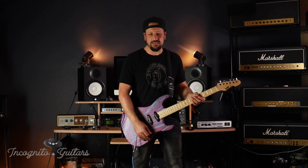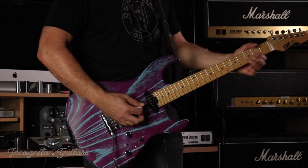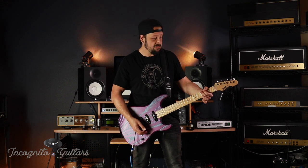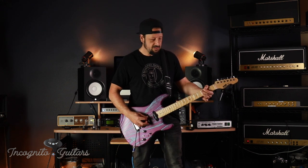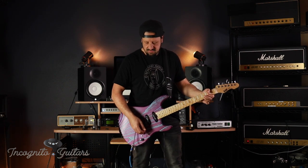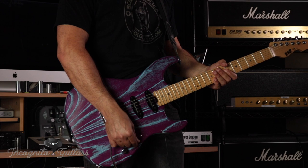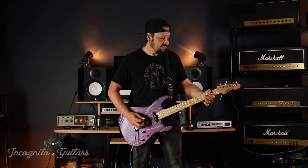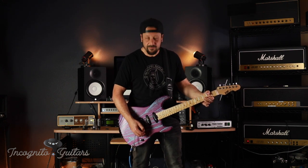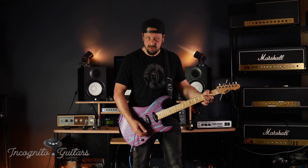Let's check out some of these in-between positions. We'll start with the neck and the middle pickup together — see how that sounds with the volume halfway up, then we'll turn it up. Then we'll do the bridge pickup and the middle pickup together to hear that sound as well.